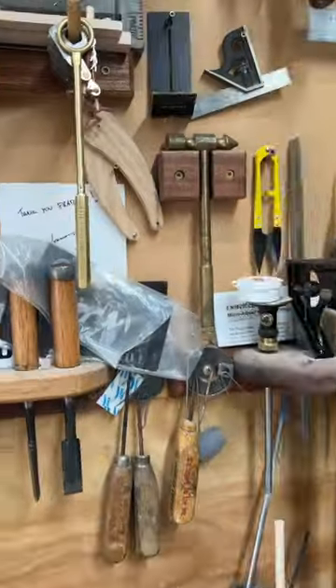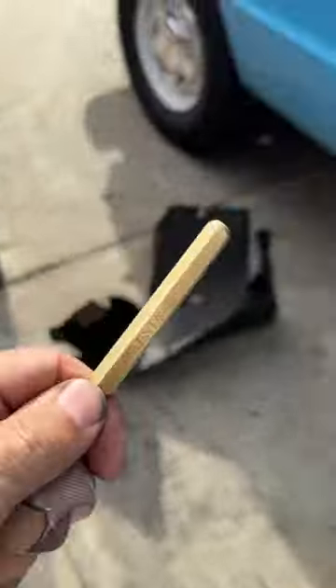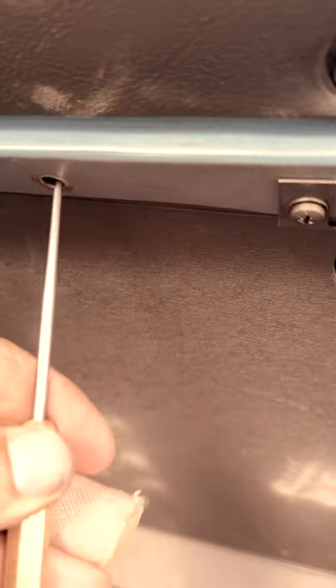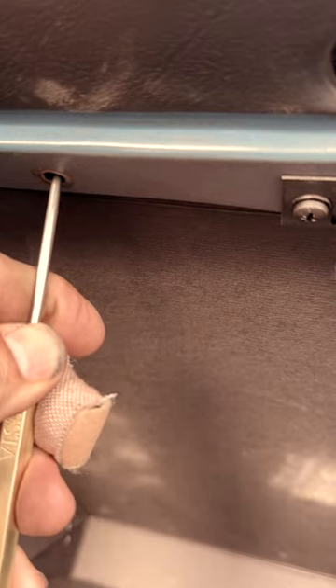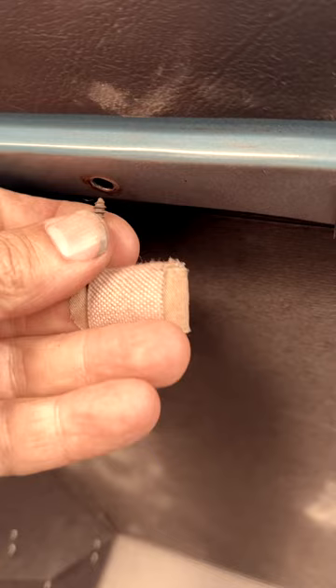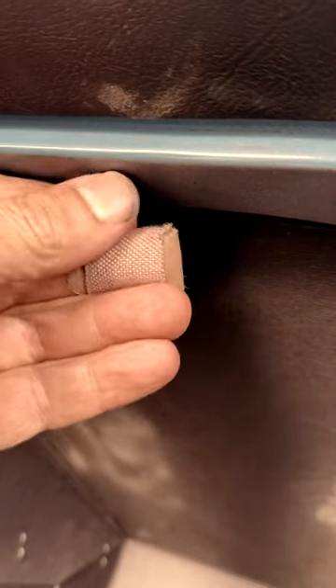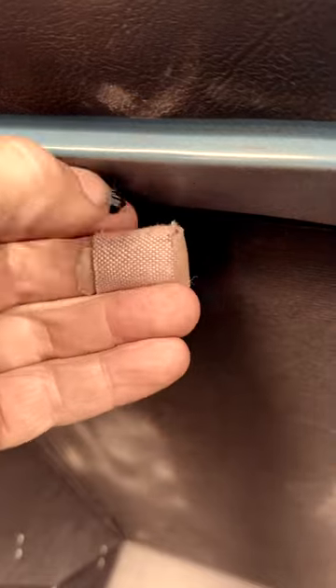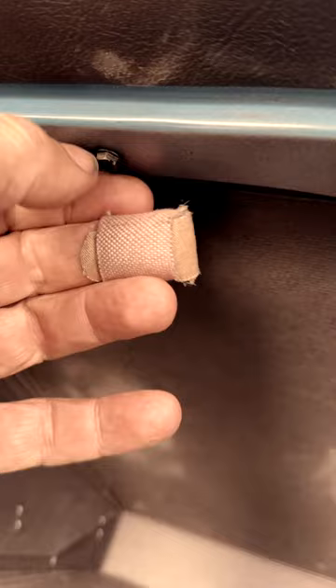Let me see here. That should do it. Let's just scoot it over just enough so I can get it started. Been struggling with this for a while. Oh yeah, did the trick. Nice. Cool.